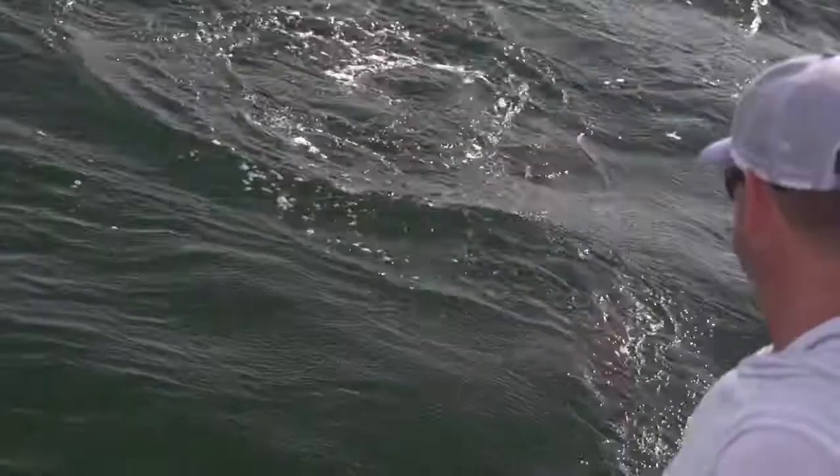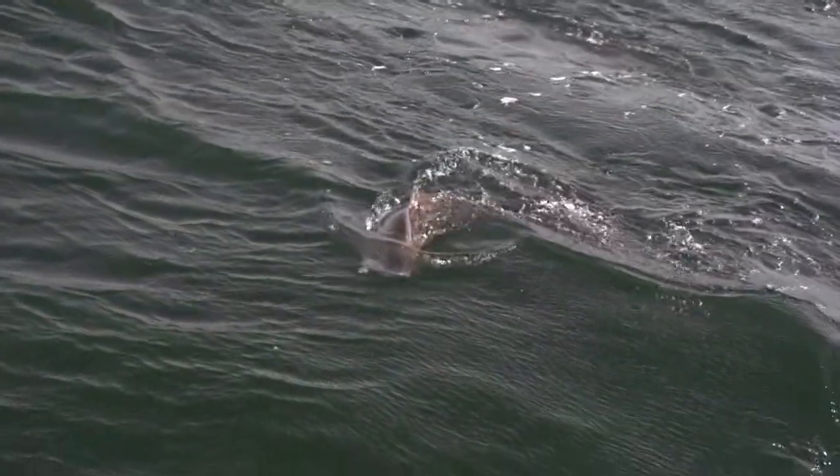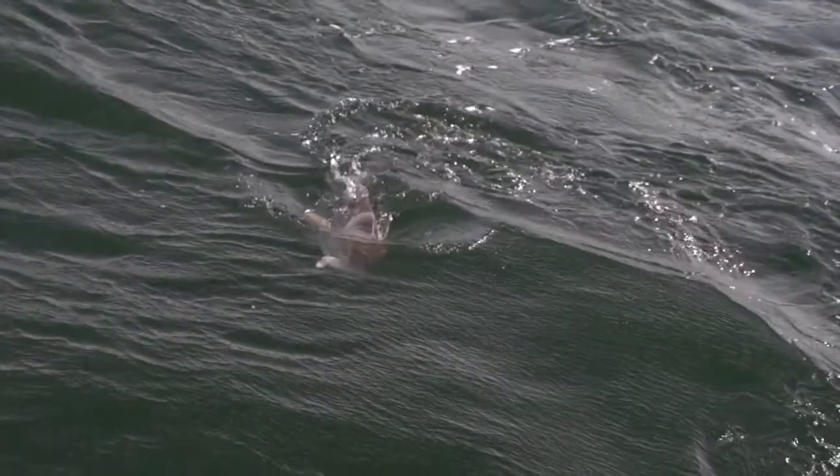Now most of these fish that we catch out here are gonna be well over the slot limit. The slot is 18 to 27 inches and I would say the smallest fish we'll see today will probably be in the 30-inch range. So these will all be fish we're gonna try to take real good care of so that we can release them healthy.